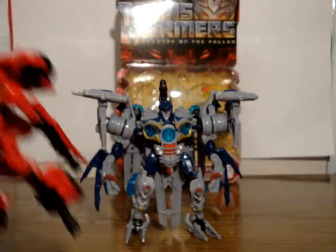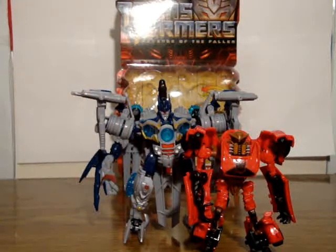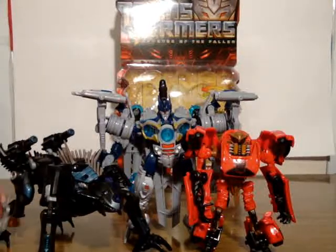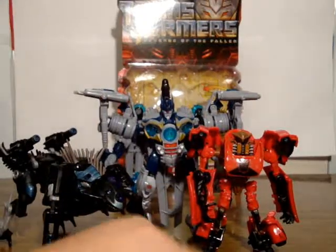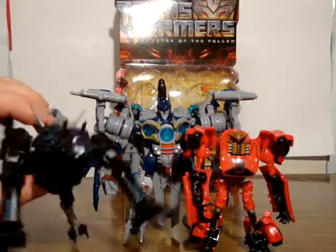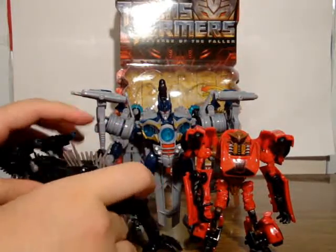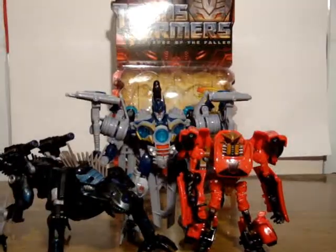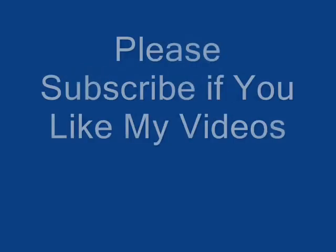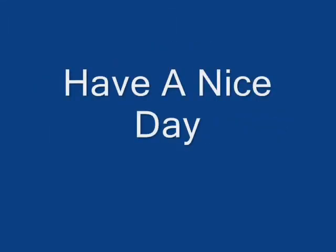If you get Soundwave, you've got to go for Laserbeak — which is actually Dead End or Detour — and Ravage. You've got to get all three: it's the Soundwave trifecta. You don't have to call him Dead End, you can call him Laserbeak like I am. Actually, I think I'll review Ravage next. Until next time, this is Soundwave saying goodbye. Bye!